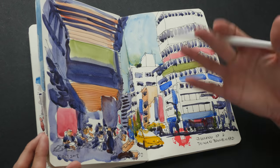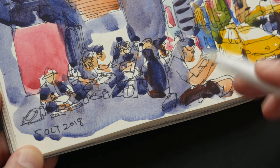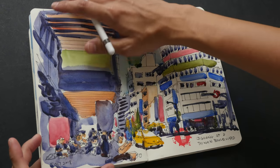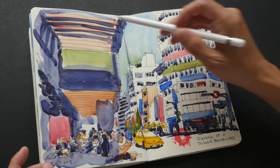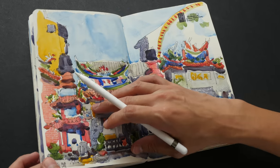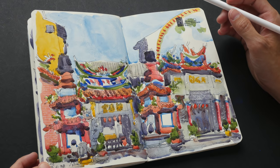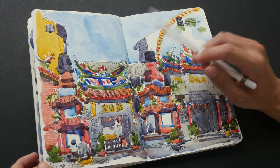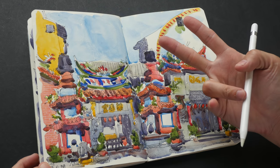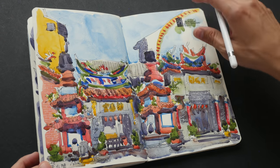All the sketches I drew in Taichung were drawn on location — it was a sketching trip. This shows me drawing opposite the Sun Cake Museum. That shaded part should be a bit darker but I didn't color it well enough. Here's another Chinese temple — very challenging to draw because of so many details. It might have been better to use a thicker line; I brought two pens but used the thin line for this sketch.